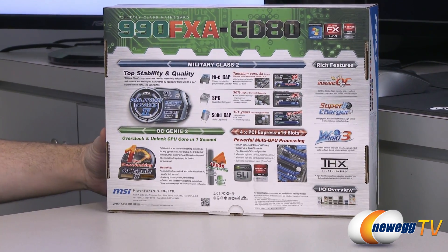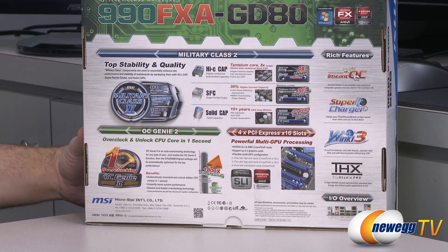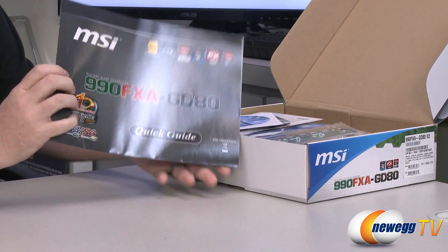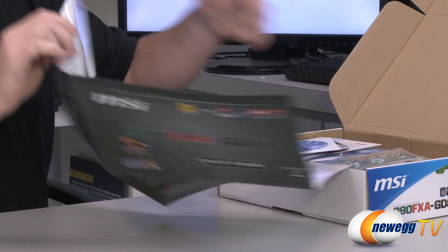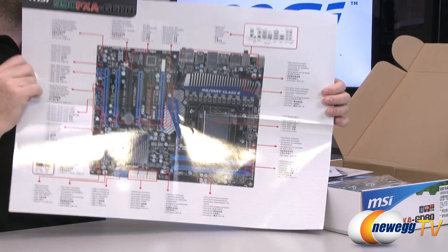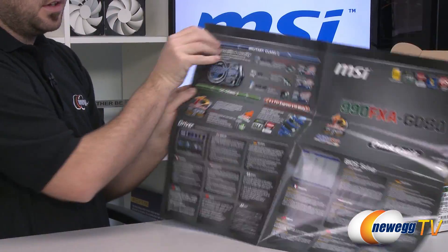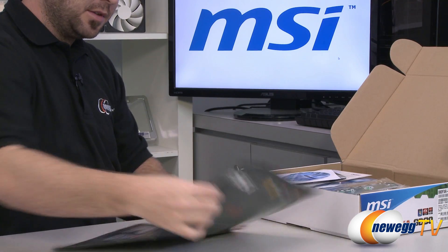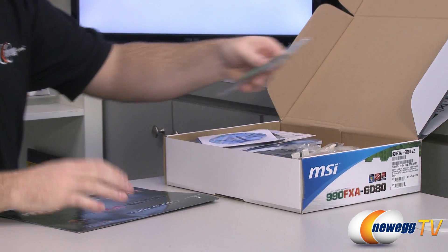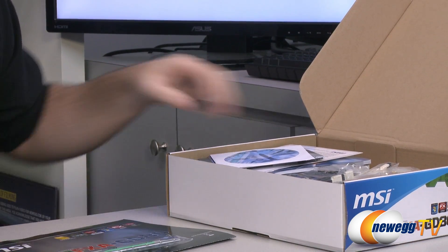Here's a quick look at the back of the box — a lot of the same stuff I already mentioned is repeated there. Inside the box we have a quick guide, which is MSI's full color fold-out guide with the layout of the board printed in color pointing out what's what. There's also an input/output shield, which is black in color.